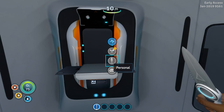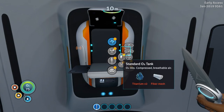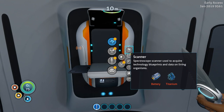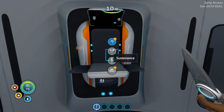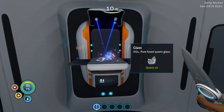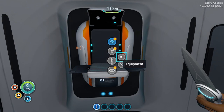For the scanner we're going to need a battery and titanium. For the flashlight we're going to need a battery and glass. This is why you pick up quartz — because with quartz you make glass. I've got one glass, so I need to make a battery.